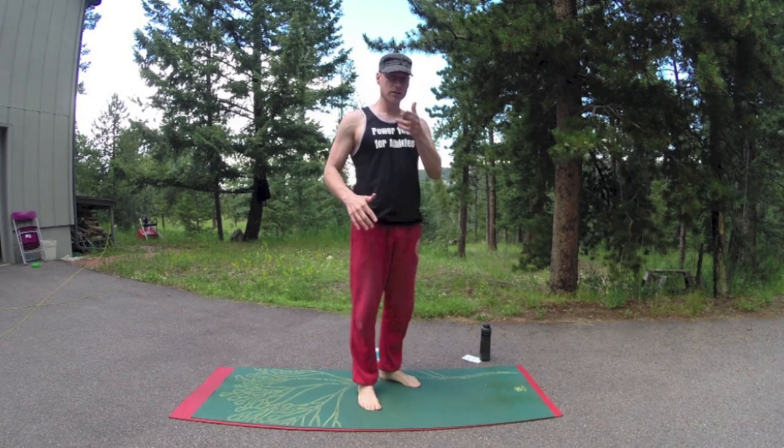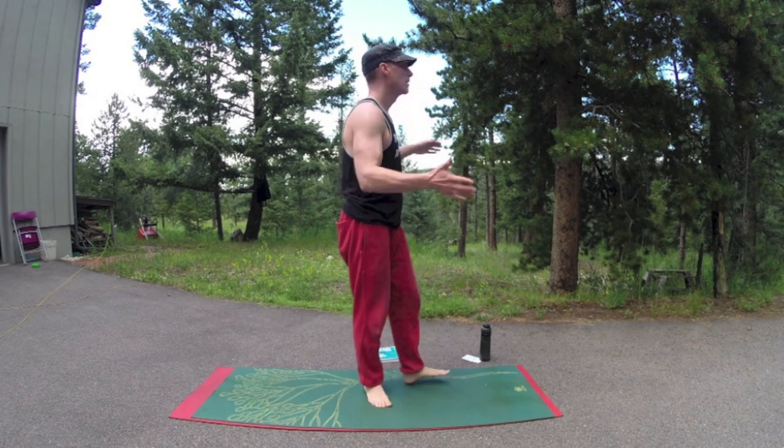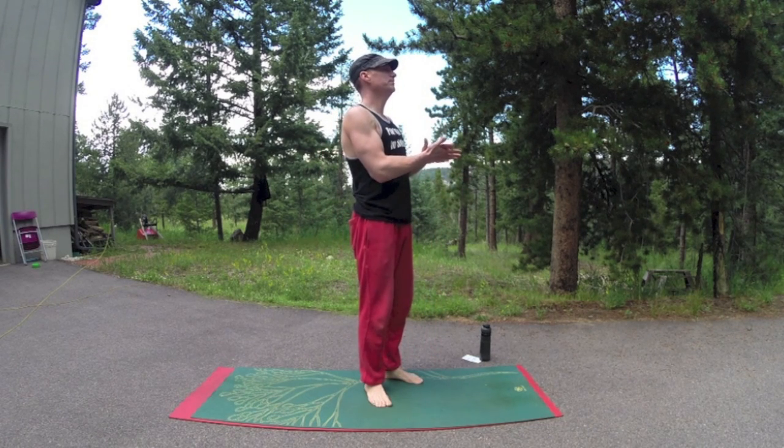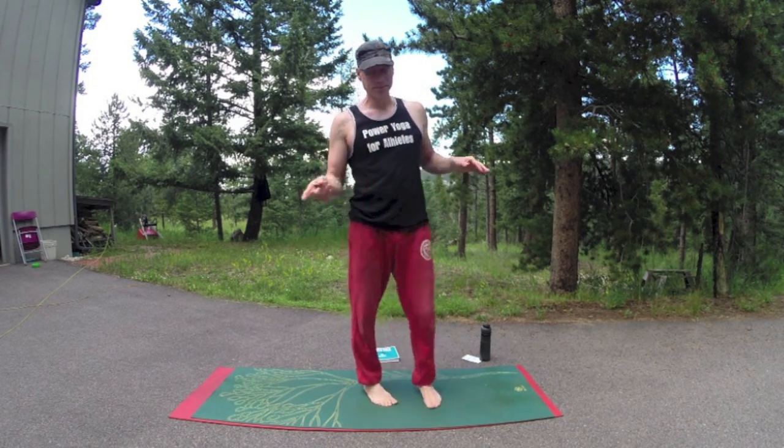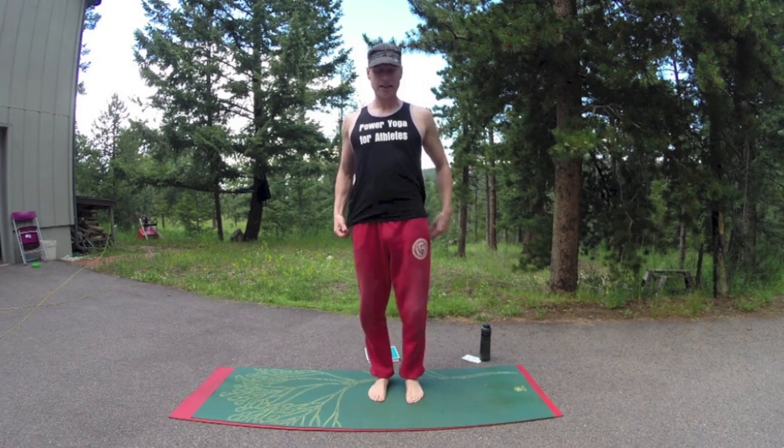If you want to hold some of these poses longer, go ahead. Follow me. Let's start in mountain pose. Take the arms down to the side, shoulders back. Mountain pose might not seem like a lot, but it's a great way to get your posture where it needs to be.